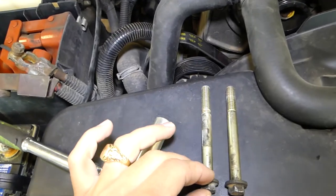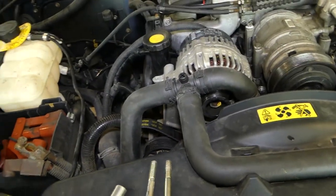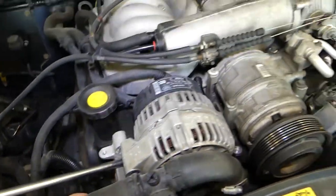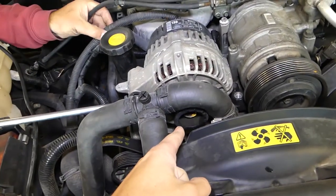Both bolts are exactly identical as you can see. Now we'll get an extension and right here we're going to pry it up — just be careful not to hit the holes.